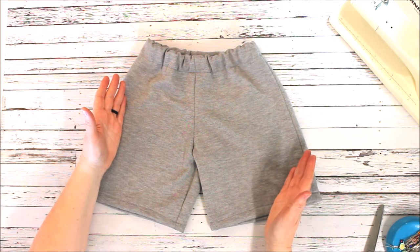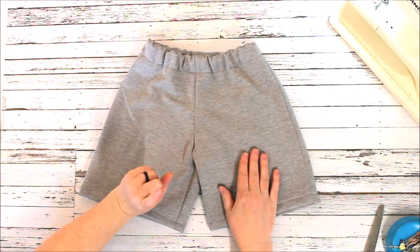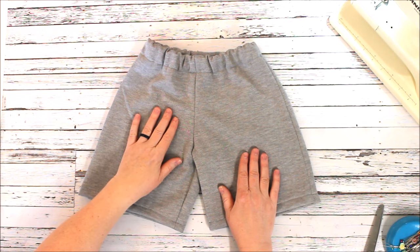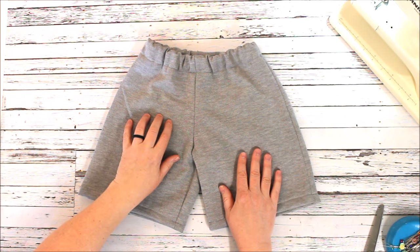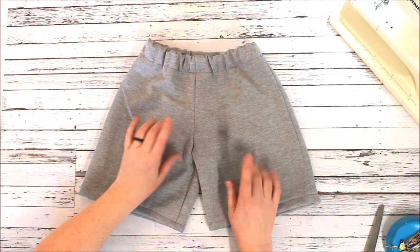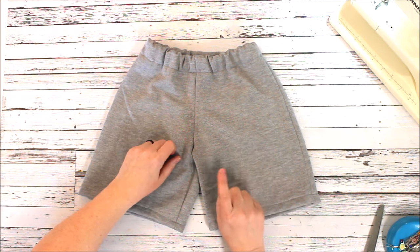Alright, that is today's project. Feel free to grab the pattern — it's in the description, just click the link and it'll take you over so you can download the free pattern. If you have any questions or comments, please leave them down below and we'll see you guys next time.